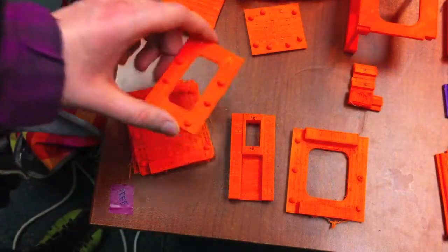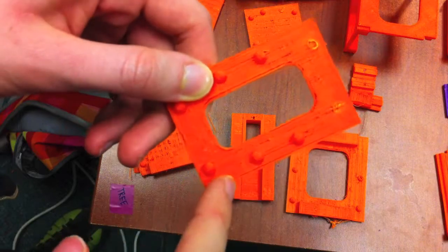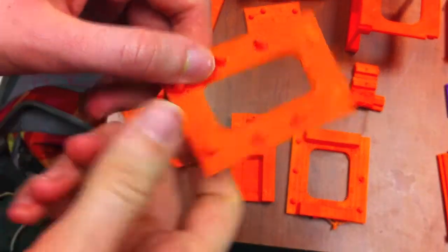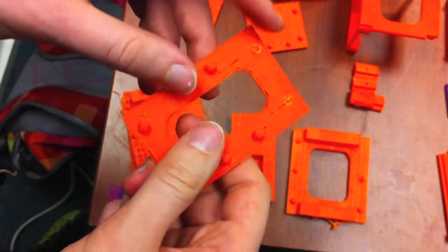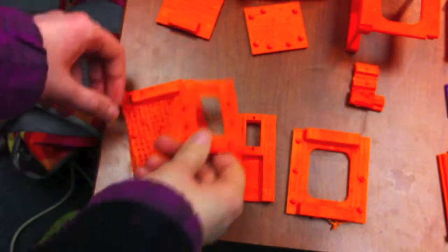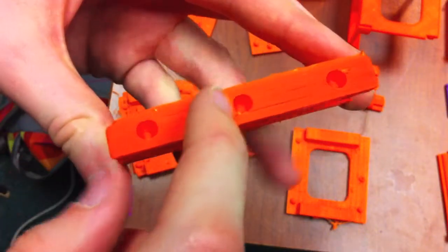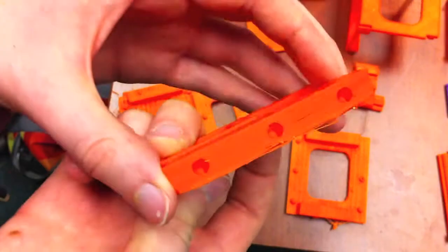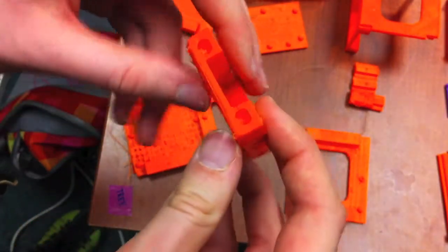Here was the second try. With this try I experimented with rotating the part, seeing if the so-called grain of the extruded plastic had any effect on whether the balls were popped off or not. One of the things I noticed was that the diameter of the sockets wasn't always the same, because of some warping that was going on. So that was no good.